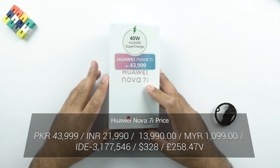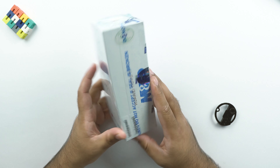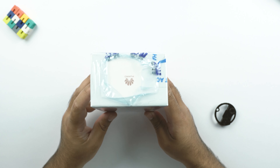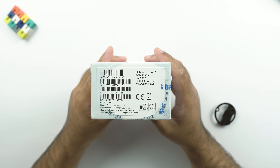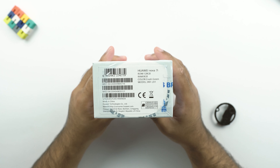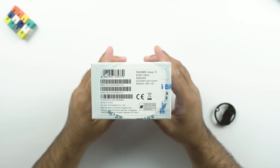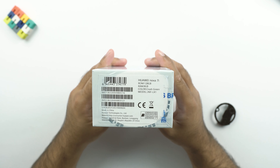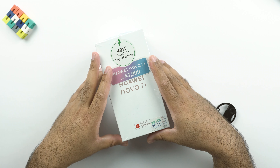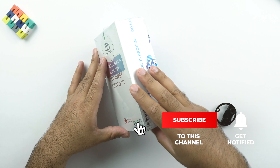On the left side and the right side, we have the Huawei Nova 7i branding once again. At the top, we have the Huawei stamp. At the bottom of the box, we have some phone details. This one comes with internal storage of 128GB, 8GB of RAM, and the color is Crushed Green. This phone is also offered in Midnight Black and Sakura Pink. Let's get this phone out of its box now.